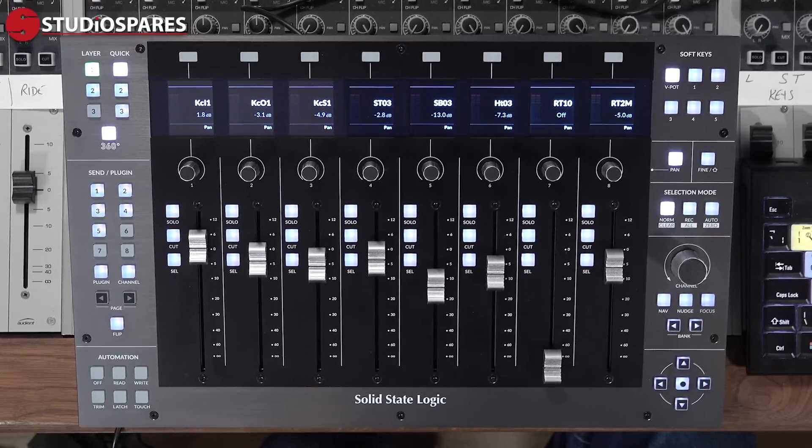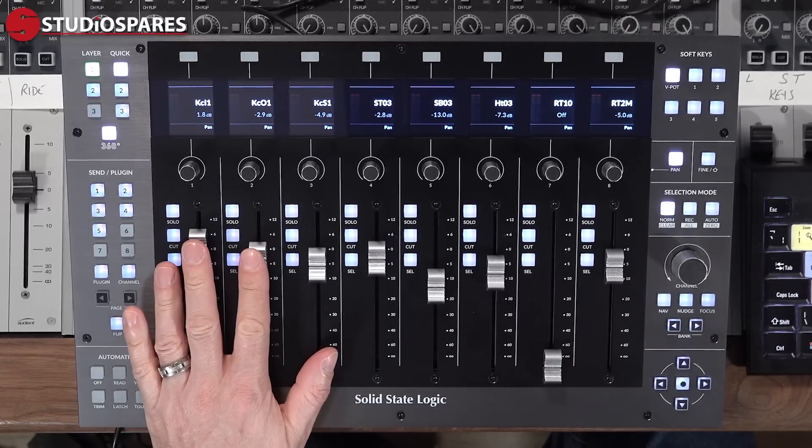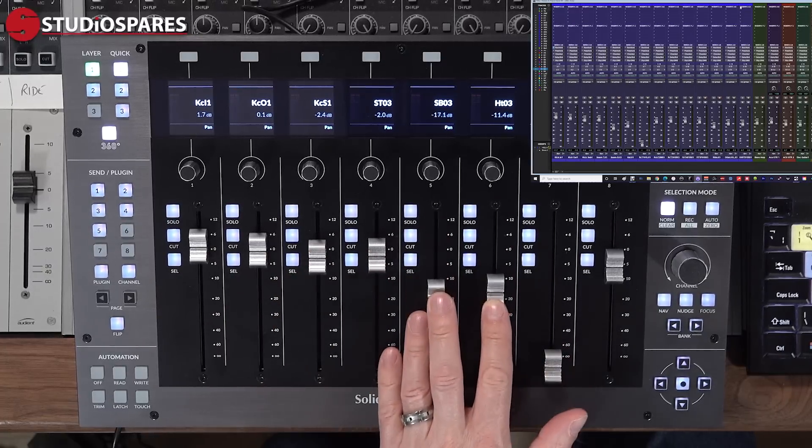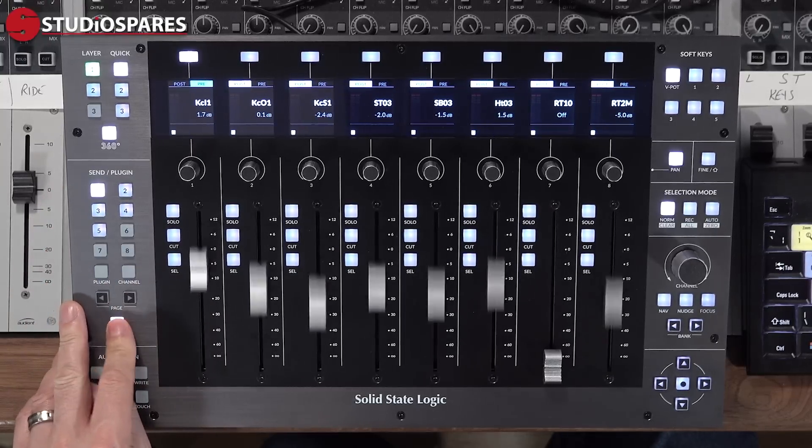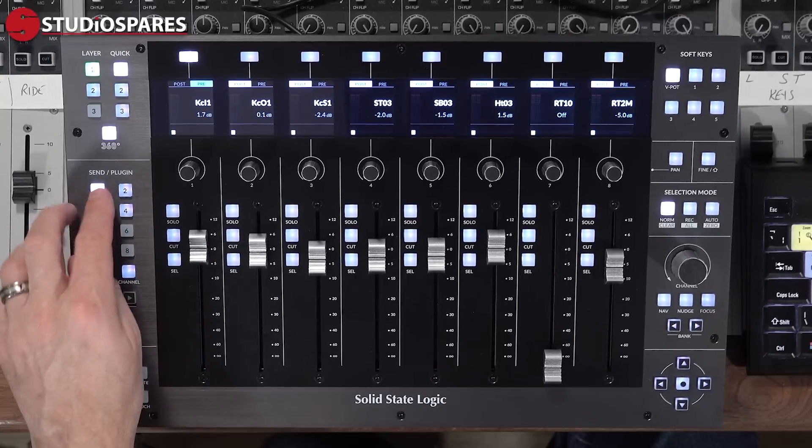The SSL UF8 is laid out in a very logical and straightforward way. At its heart we have eight 100 millimeter touch sensitive motorized faders, eight V-pots or virtual pots, and eight beautiful little backlit screens. SSL have worked their magic on fader resolution: by taking advantage of the fact that modern DAWs send and receive two MIDI values per fader position — the most significant bit MSB and the least significant bit LSB — they've managed to get 10-bit fader resolution, or 1024 steps, enough for even the most demanding mix engineers.